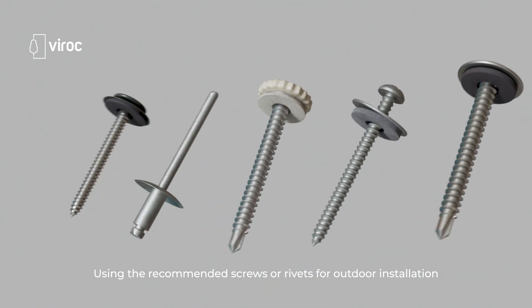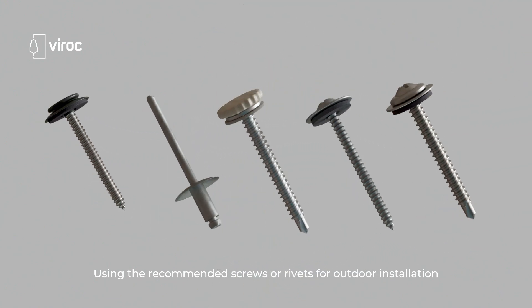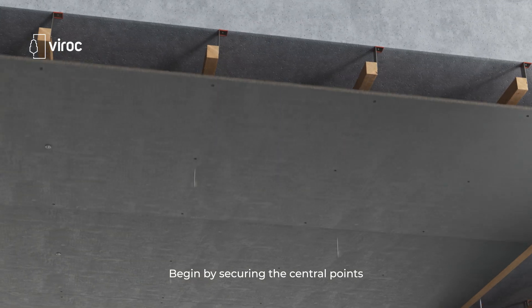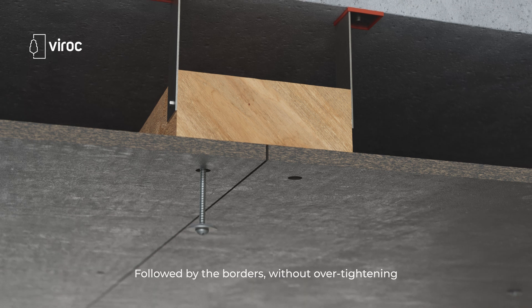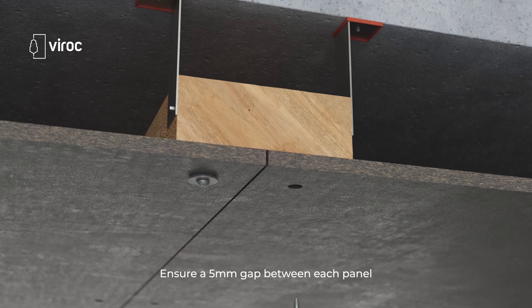Using the recommended screws or rivets for outdoor installation, begin by securing the central points followed by the borders without over-tightening, and ensure a 5 millimeter gap between each panel.